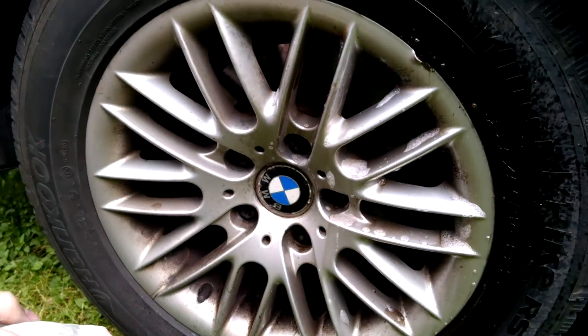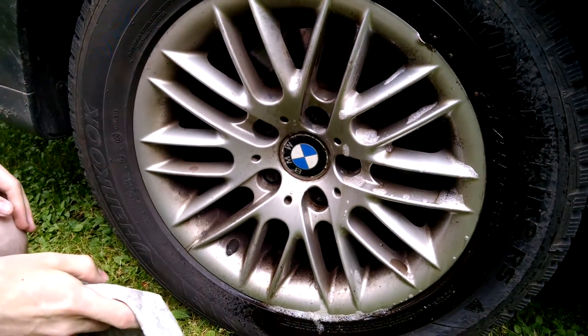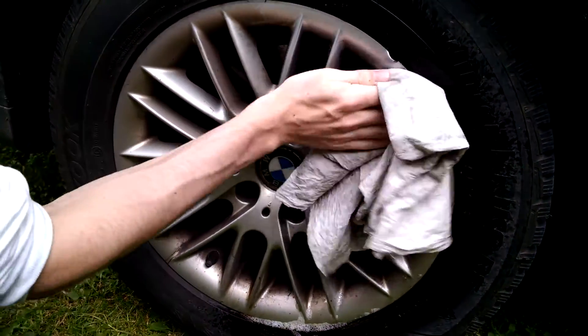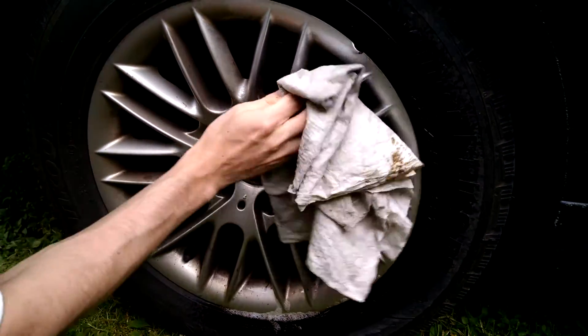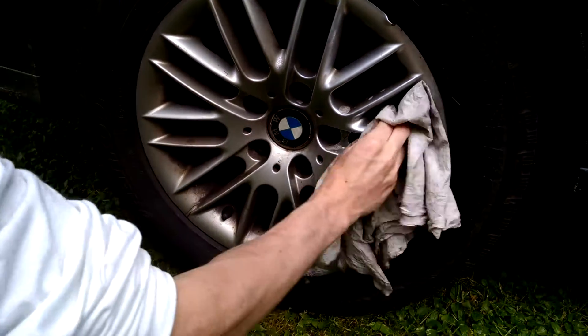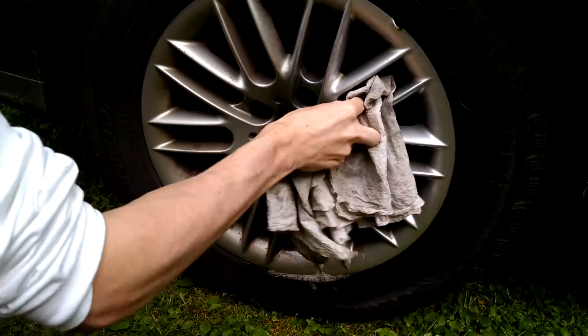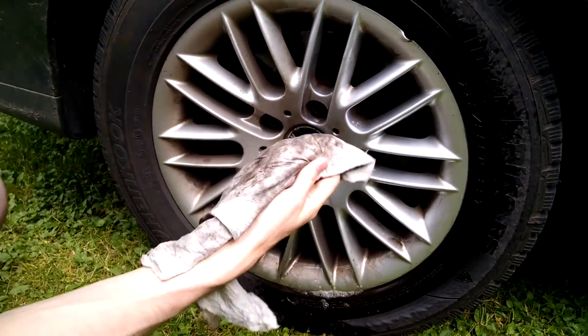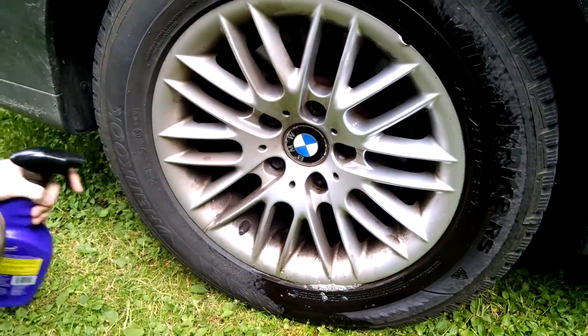We're only waiting like 30 seconds. I'm just going to do half the rim so you guys can see the comparison. This one's a little bit tougher because it's got all the inside corners, but you're starting to see a difference.